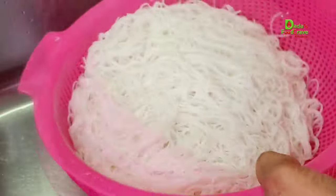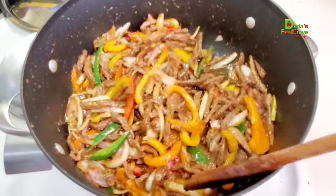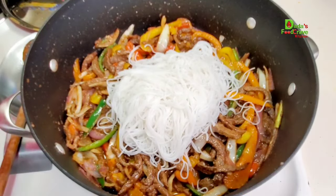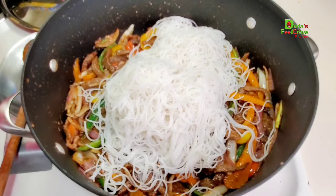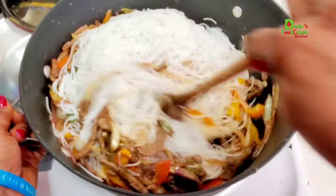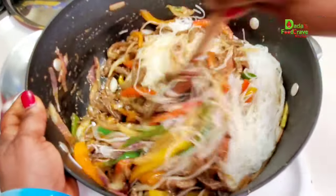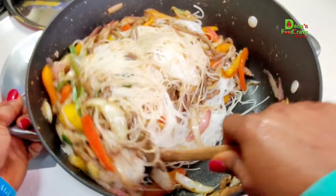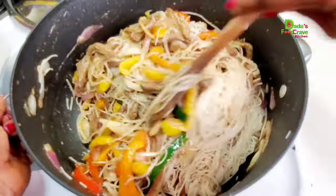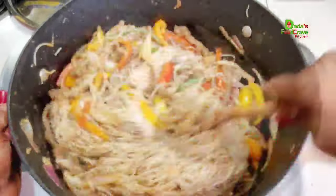You can find most of these vermicelli noodles at Amazon, any Asian store, or even your grocery store. After draining the vermicelli noodles and making sure all the water is drained out, it's time to add them into the beef stir fry. I suggest you cut the noodles with kitchen scissors because they are very, very long — cutting them makes them much easier to handle and mix in the pot. Add as much vermicelli as you want, but don't overdo it or it will lose most of the taste. Mix everything until it's all well combined.